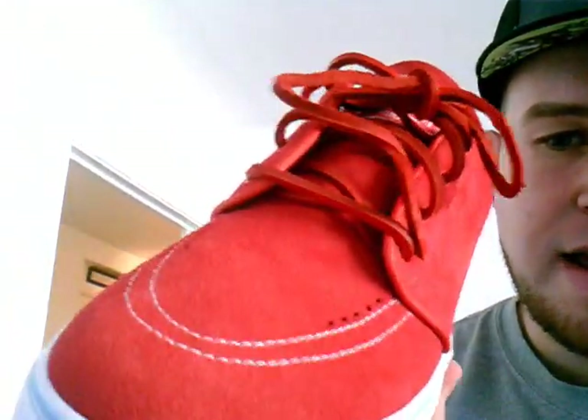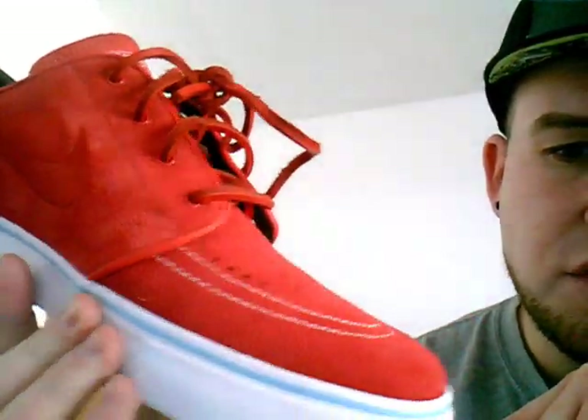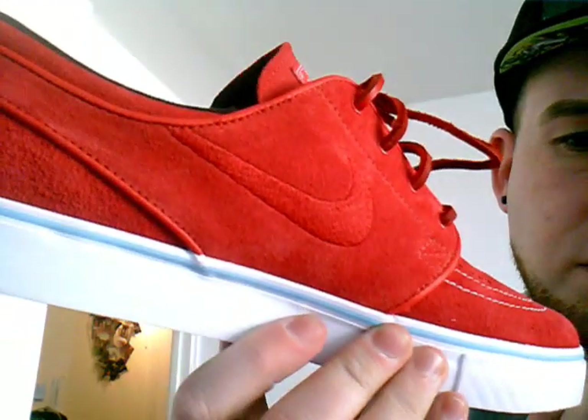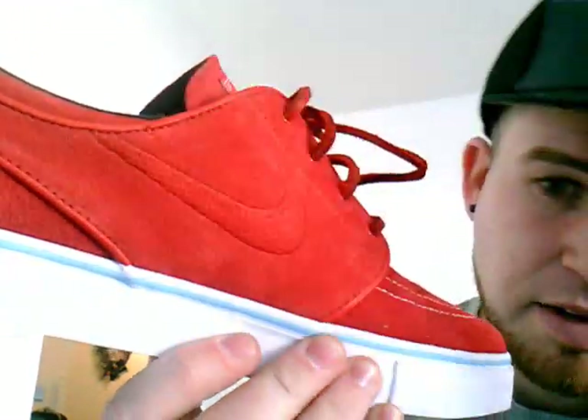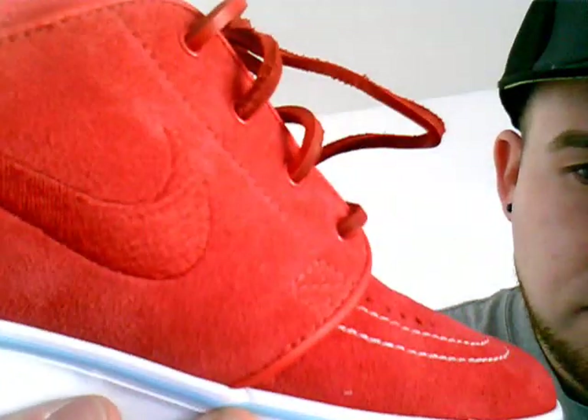The whole of the upper is a real nice suede that goes all the way through the shoe, including the swoosh, which you see just here, stitched in. I'll get a close-up for you.